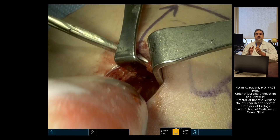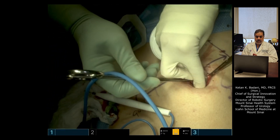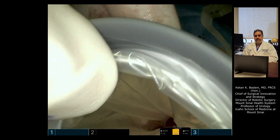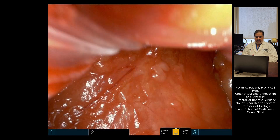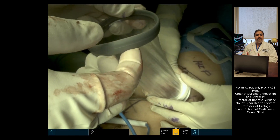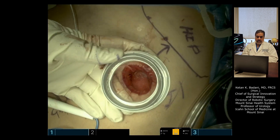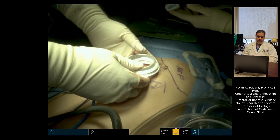That's enough space to now dock the single port system and do the operation. The internal ring of the access port is going into the space. We'll slide down the external ring. Let's take a quick look inside — that's retroperitoneal fat, so we know we're in the right space. Slide down the external ring and roll it down. This ring will keep the peritoneum to the side. That's the view — now we can dock the robot.